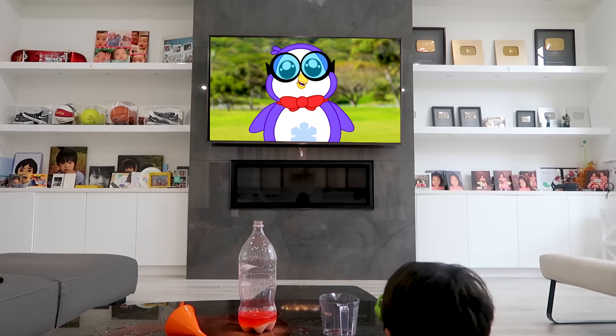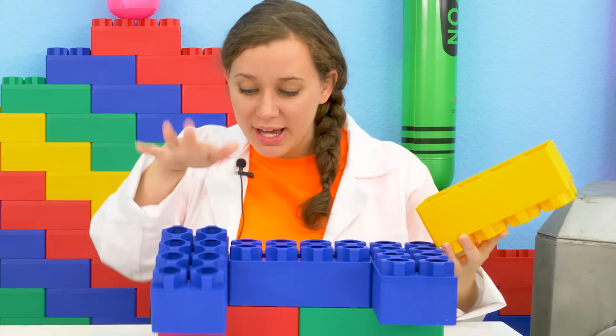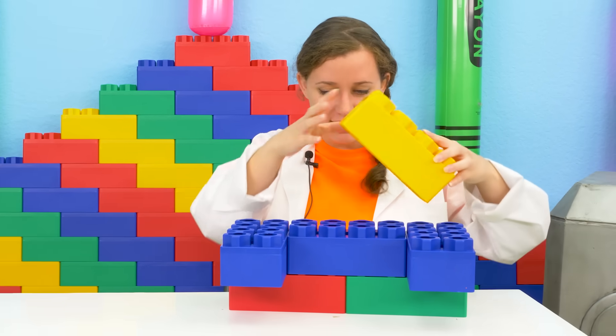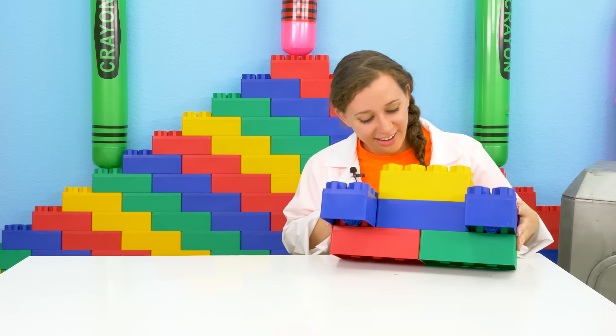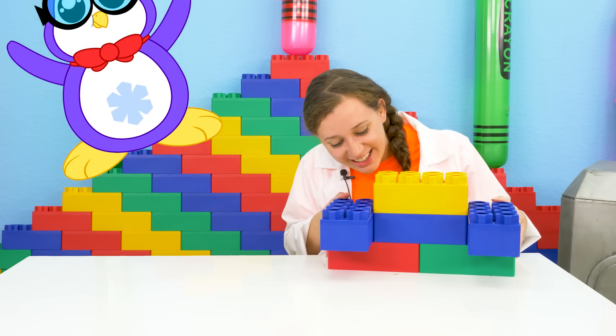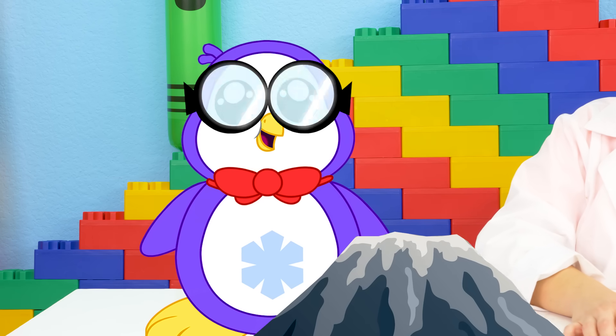I'll go make one for you! Okay, I'm gonna build a Lego robot — it's gonna be my best friend. All I need is the last piece for the head and oh, it's so cute. Peg, what are you doing here? We got a new science experiment for Ryan — it's gonna be a giant volcano! A giant volcano?